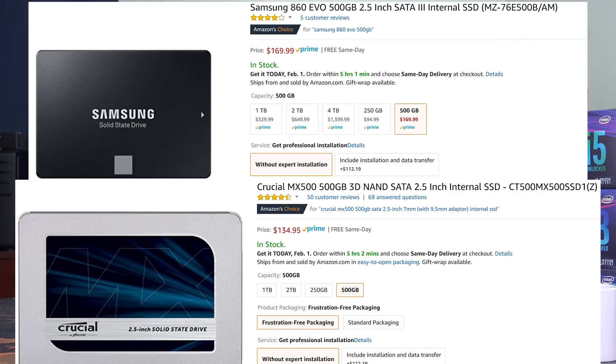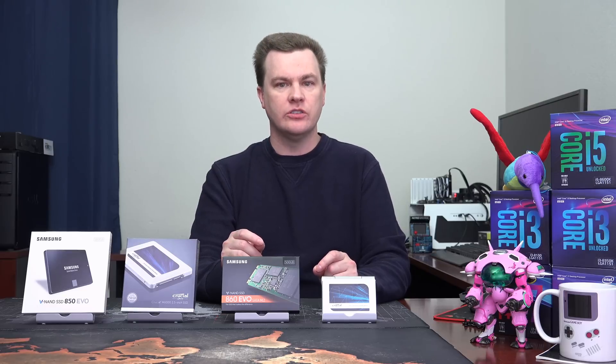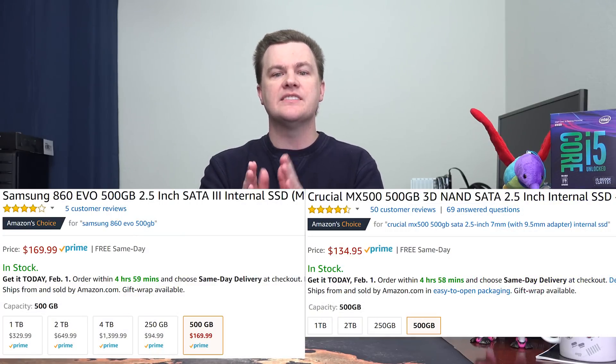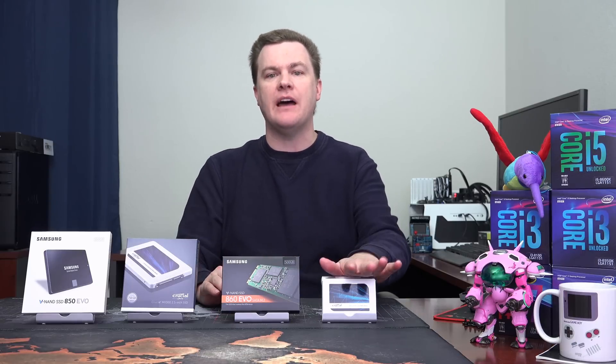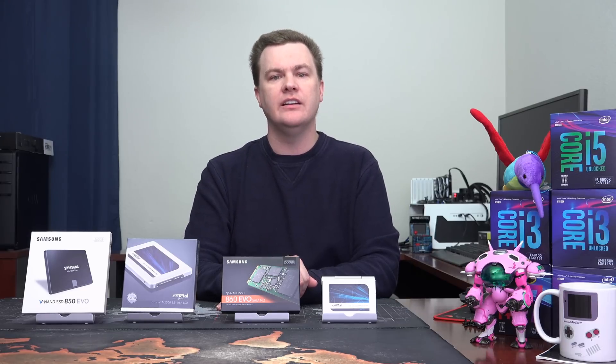Linked in the video description below will be both of these drives in all their sizes to Amazon and Newegg. Please check them out and compare prices because prices on SSDs fluctuate and vary, and this leads into my buying advice. For 95% of everybody watching this video, my advice is really simple: when choosing between these two drives, buy the drive in the size you're looking for that costs the least. On the day I filmed this, the Crucial MX500 was $135 for the 500GB size, and the Samsung 860 EVO was $170. At those prices, there is no contest — you buy the MX500 all day long.